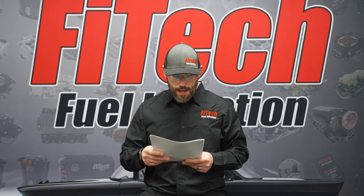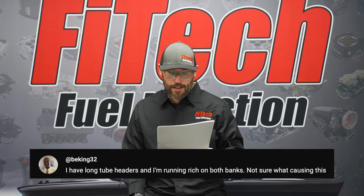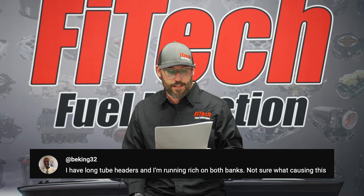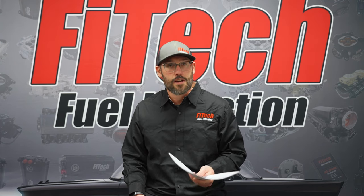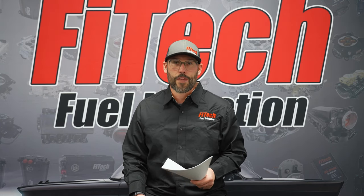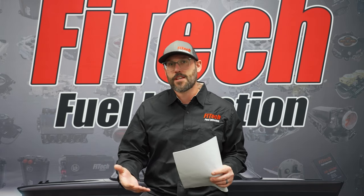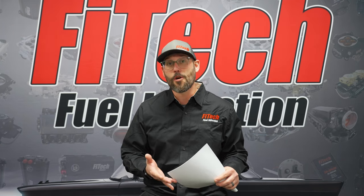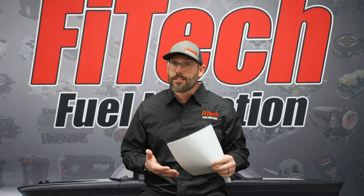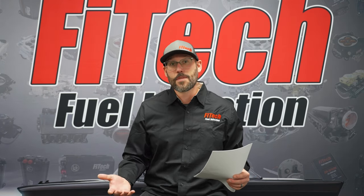The next question is from BKing32 on YouTube. They have long tube headers and their system is running rich on both banks and they're not sure what's causing it. Long tube headers may not have anything to do with it, but if the system is running rich there are a multitude of things to look into. The very first thing I would do is go to the fault code section in the handheld. See if there's a fault code — maybe the O2 sensor has failed, maybe you have an RPM noise code, maybe the coolant temperature sensor is throwing a code. Something may be failing which is causing the system to read rich.